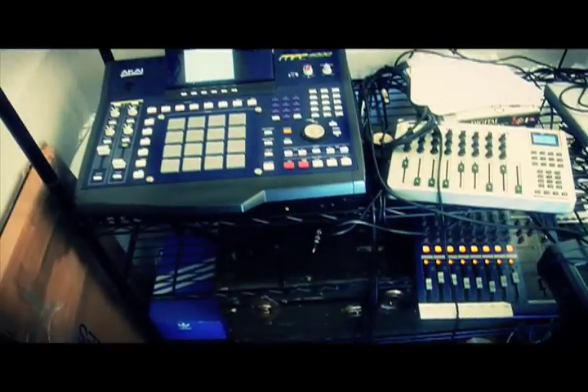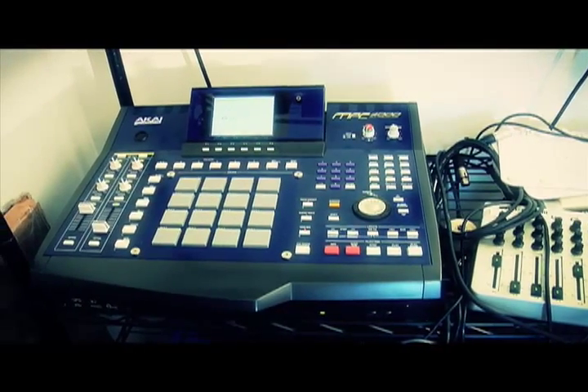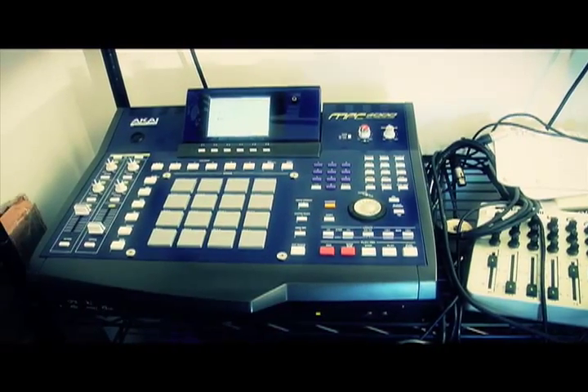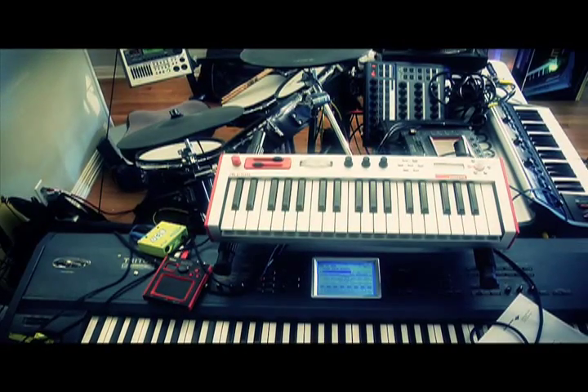What I'm going to talk about is taking the MPC and sending one MIDI channel out, but splitting it into 16 different channels, so you'll be able to utilize 16 different patches from the workstation. From there, you'll have a lot more versatile sounds, and they'll all be coming out of one source.